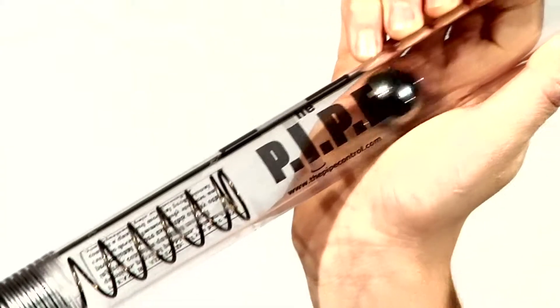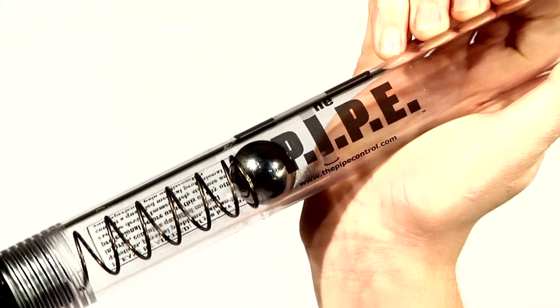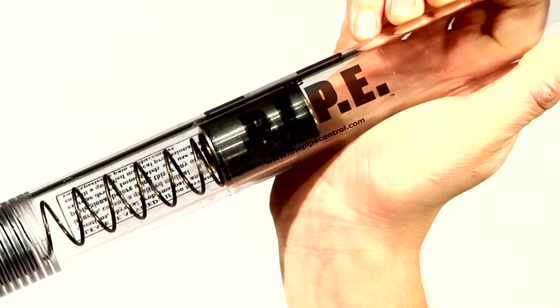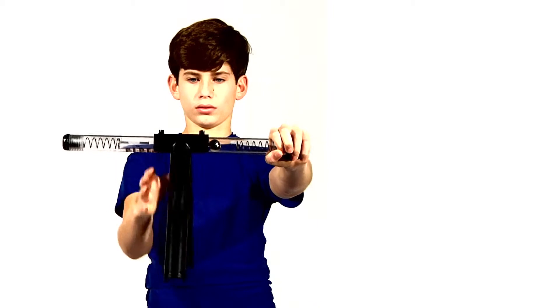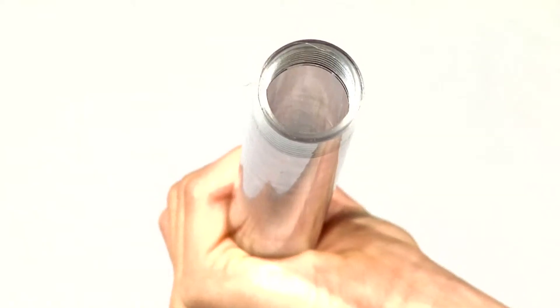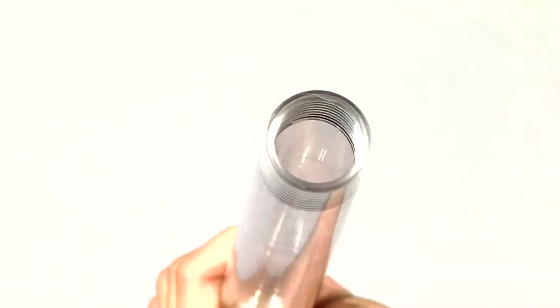For all of the pipe exercises, you may begin by using the training ball weight and then progress to using the heavier cylinder weight as you become more familiar with the exercise and gain strength. Begin by placing the long handle at the center of the pipe's main tube and loading the training ball or cylinder weight into the tube by unscrewing one of the end caps.